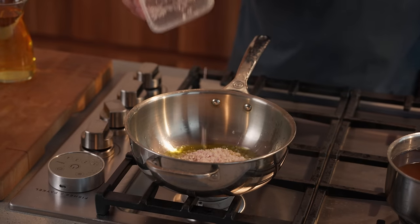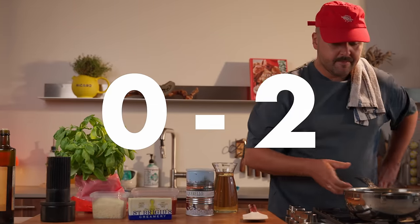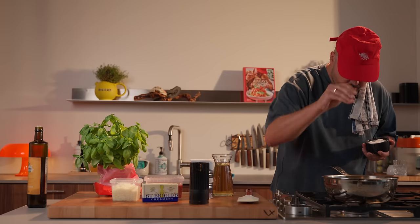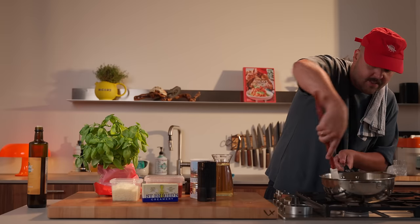First step, we're gonna sweat some shallots and garlic in some olive oil. The goal here is to sweat everything nice and slow until we can extract all the flavor. The key here is to have zero coloration. Now we can also add some salt and pepper. Everything is translucent, smells good, zero coloration.